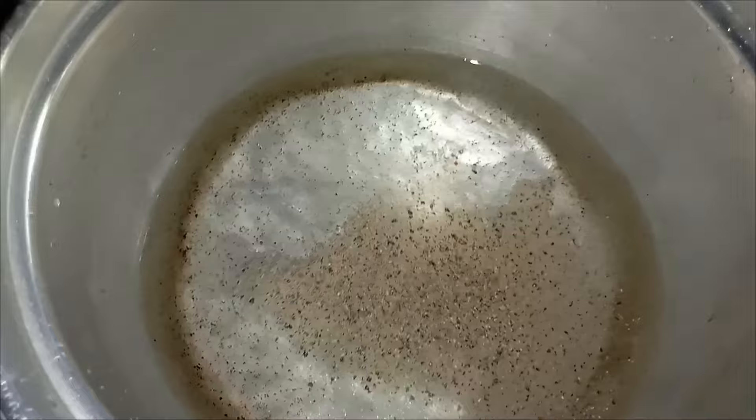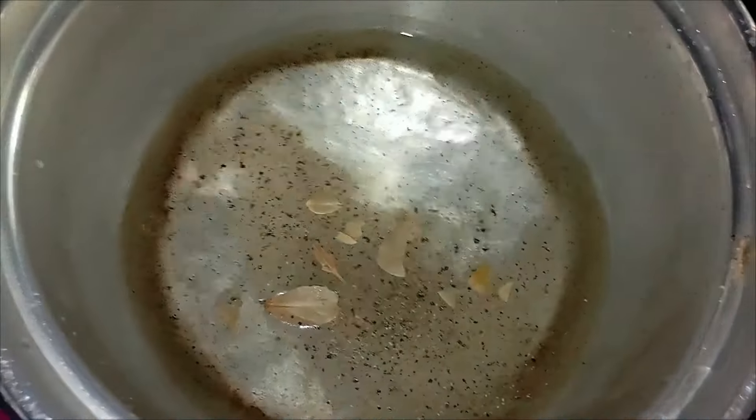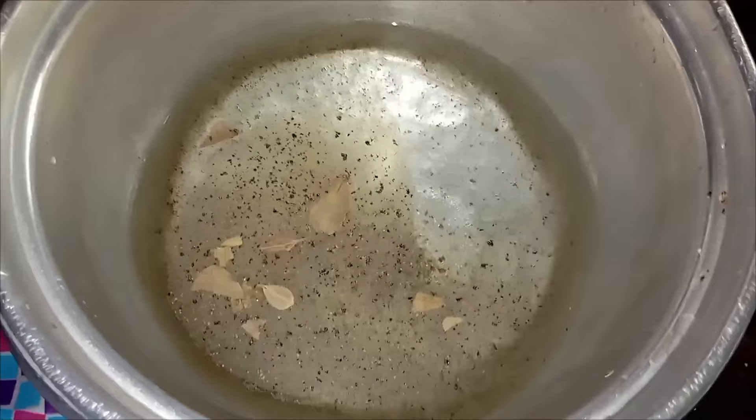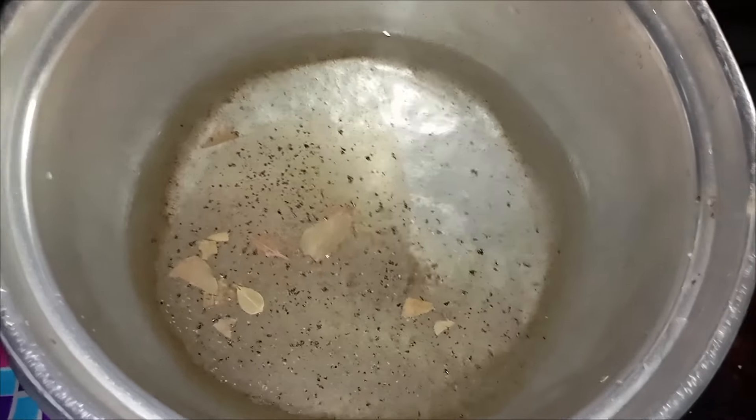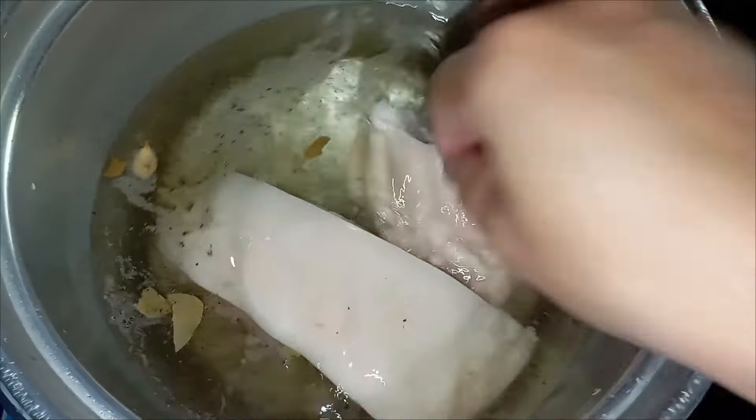I tore my bay leaf into pieces. We can already put our pork inside and wait for it to boil for around 50 minutes to 1 hour.